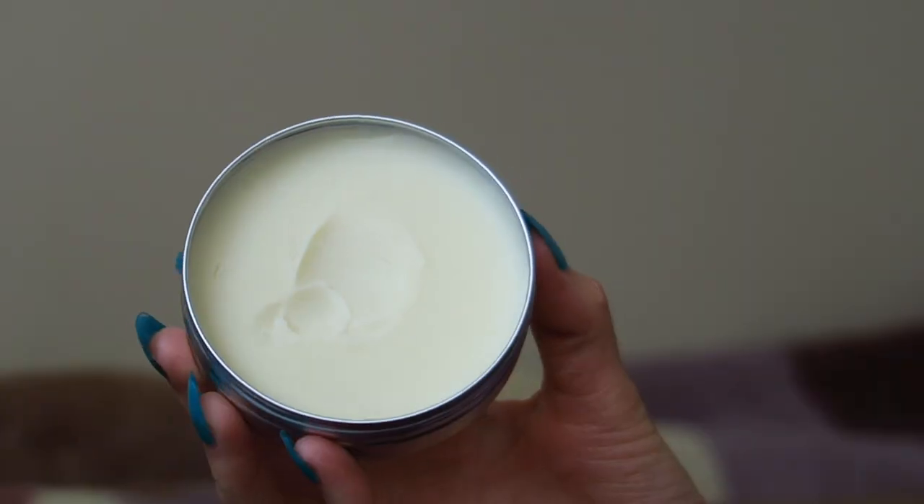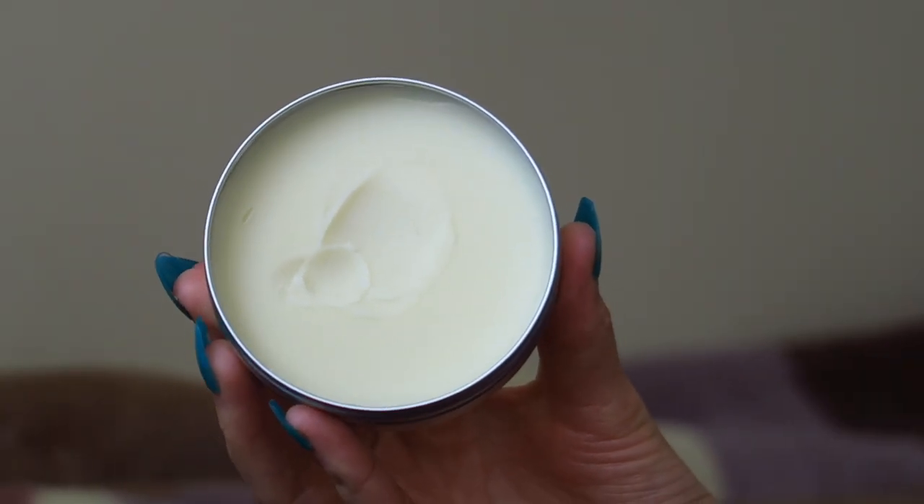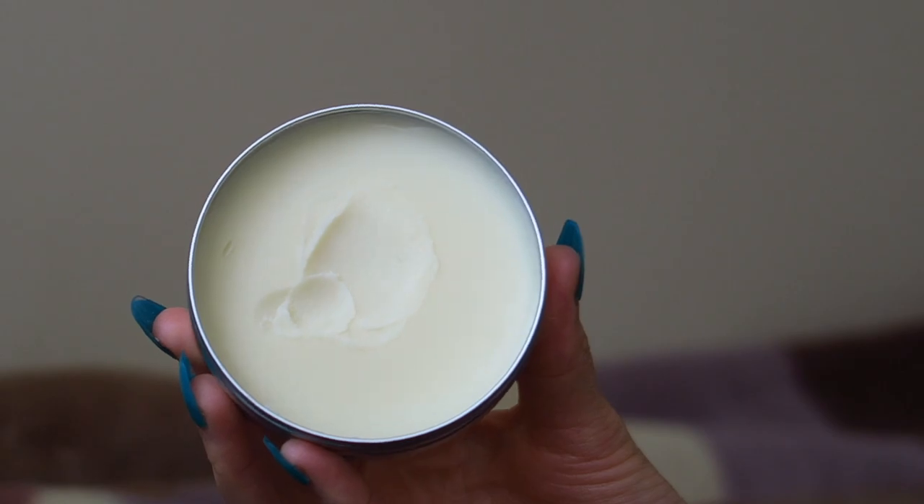Mine is more comparable to one from Elemis or the Emma Hardy cleansing balm — a little bit softer in the jar, blends out just the same, but softer texture. When you put it onto your face it melts into your skin and melts away your makeup. On my website it says to take an almond-sized amount, though it depends how much makeup you've got on — you need to tailor it to that.